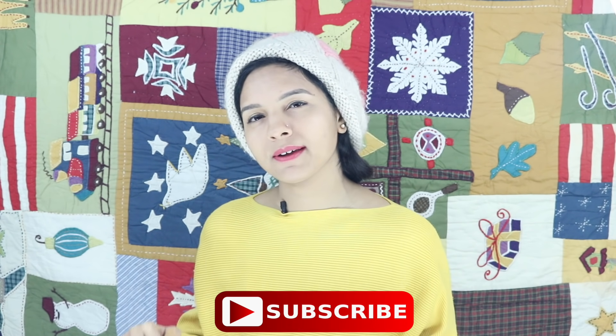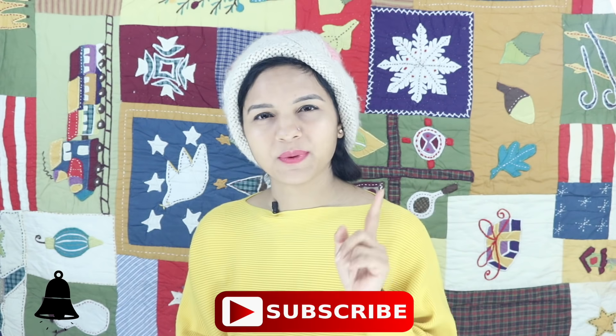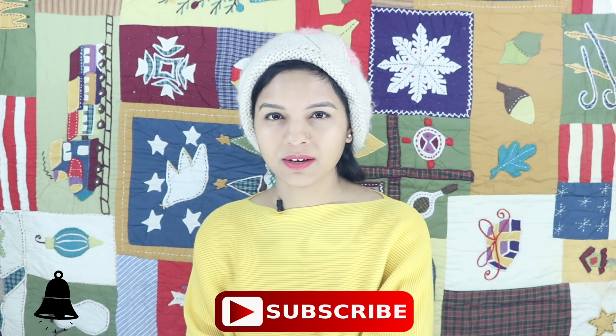Let's start with today's video. Before we start, please, if you haven't subscribed yet, subscribe to my channel and press the bell button. Don't forget to press the bell button so that you can get my videos next time.